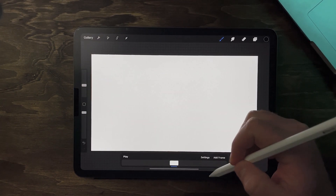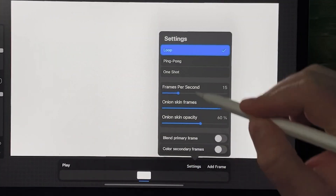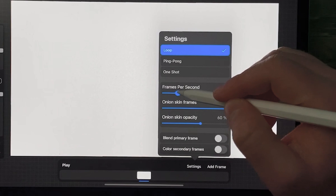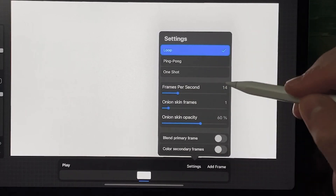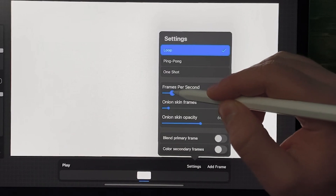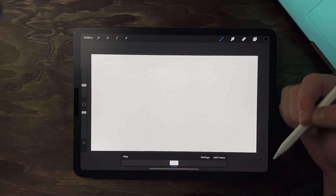That's gonna bring up the animation toolbar at the bottom, and that is what we need. Quick little rundown: in the settings you can change your playback, your frames per second, and your onion skins. I'm gonna keep onion skins at one, and the rest is good to go. I'm gonna run at about 10 frames per second for this, but you can change it down the road so don't get hung up on it.